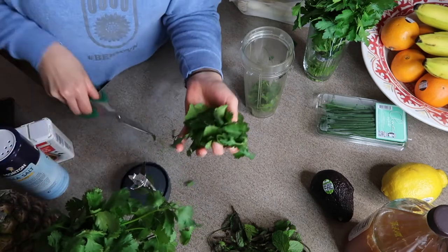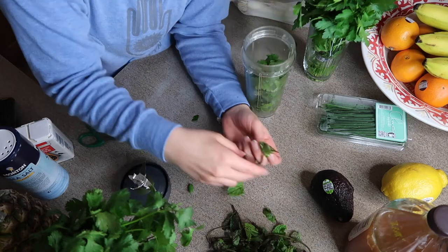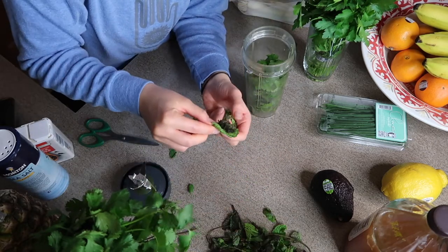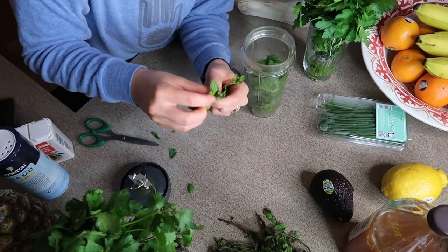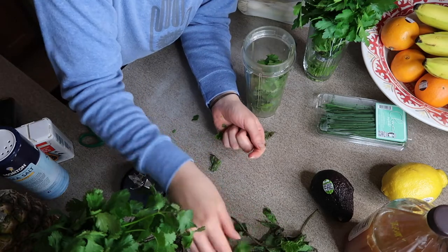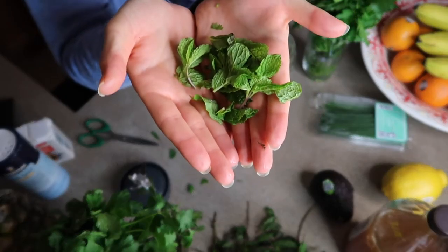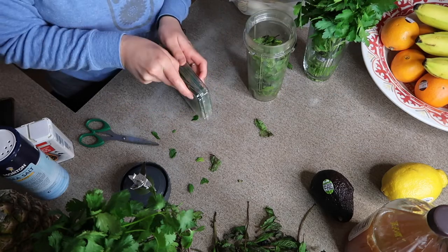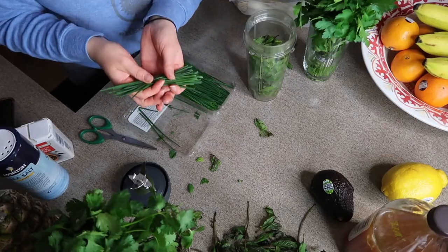Grab some fresh mint. For these I'm going to take the stem off, picking out my good leaves from my bad leaves — doesn't last forever, folks, that's how you know she's fresh. I'm going to go a little bit lighter with the mint leaves, just a small handful. Rinsing that, and to finish off my herbs I'll go with chives. All right, chives — that's sufficient.